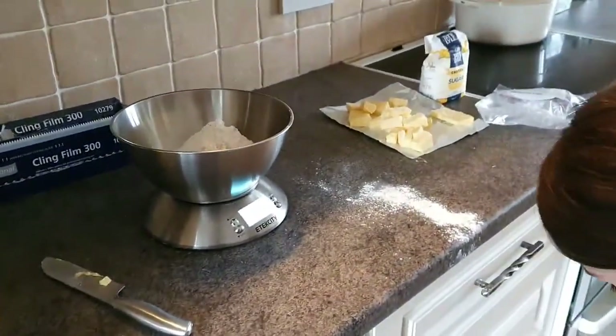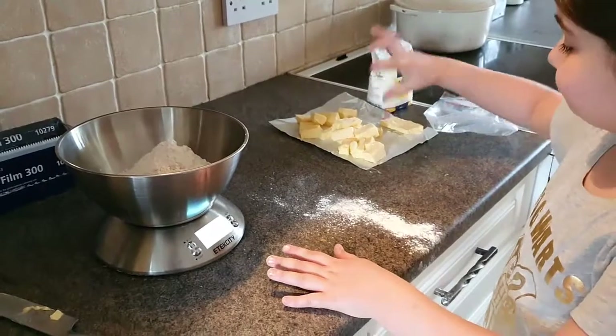200 grams of butter — sorry. All of that. Yeah, that's 200 grams.